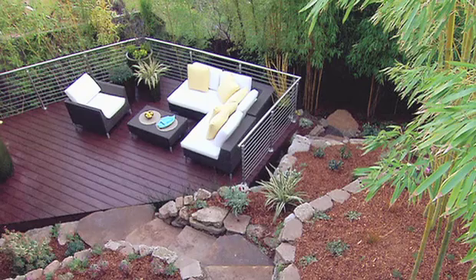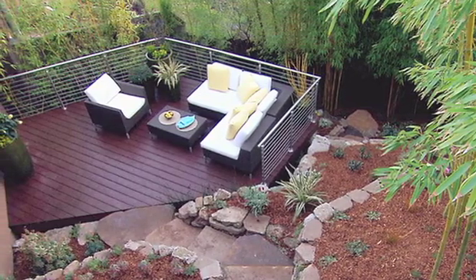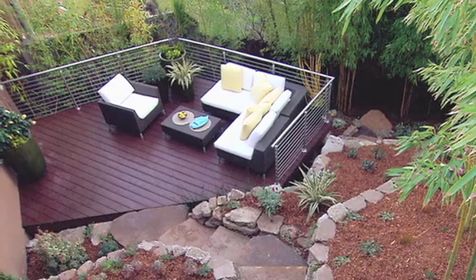Outdoor spaces should be an extension of your home, creating valuable living space during the spring, summer, and fall months. One of the easiest ways to spruce up your outdoor space is to paint your decks and your fences using complementary colors from the inside of your home.